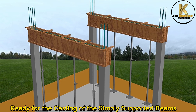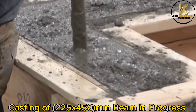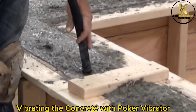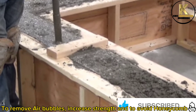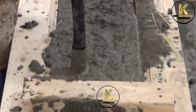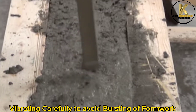Ready for the casting of the simply supported beams. Casting of 225x450mm beam in progress. Vibrating the concrete with a poker vibrator to remove air bubbles, increase strength, and to avoid honeycombing. Vibrating carefully to avoid bursting of formwork.